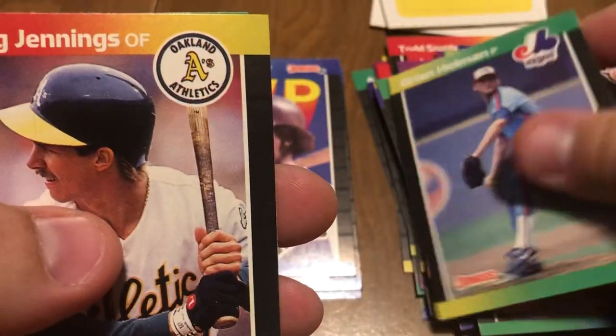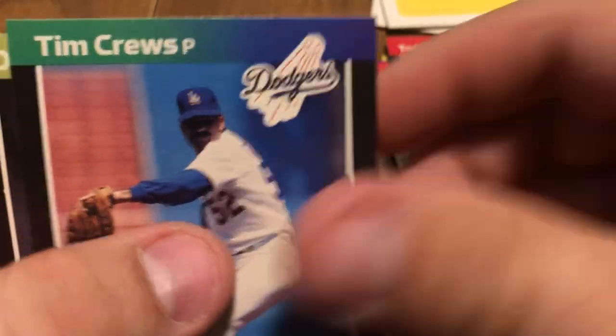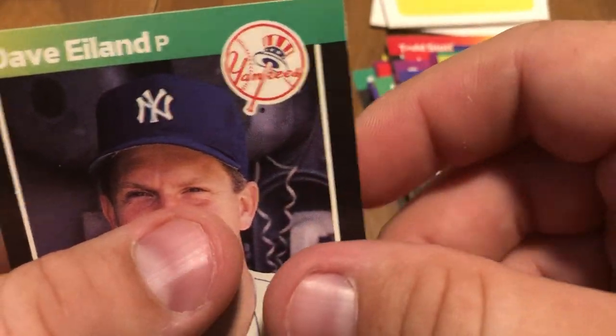All right, we've got Tony Gwynn MVP card, Brian Holman, Doug Jennings, Gary Thurman, Willie Upshaw, Tim Cruz, and David Island.